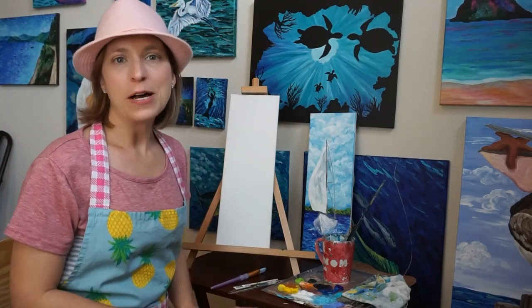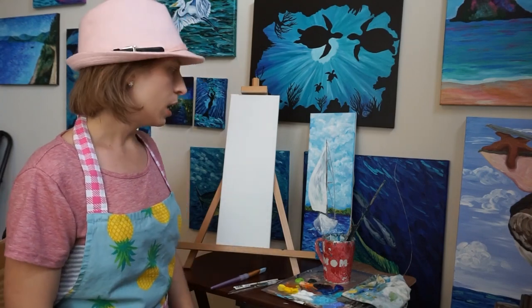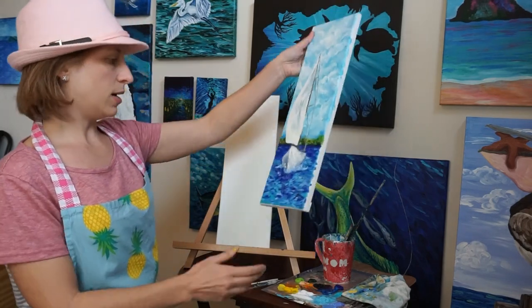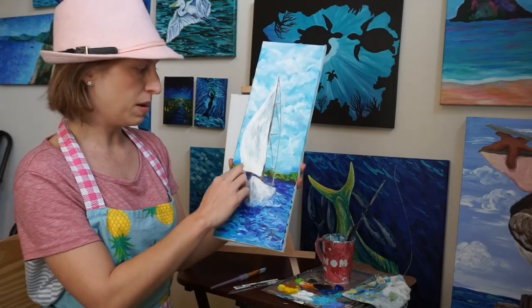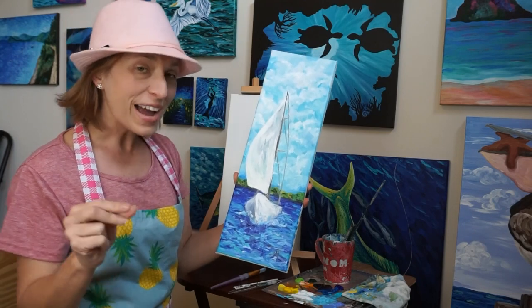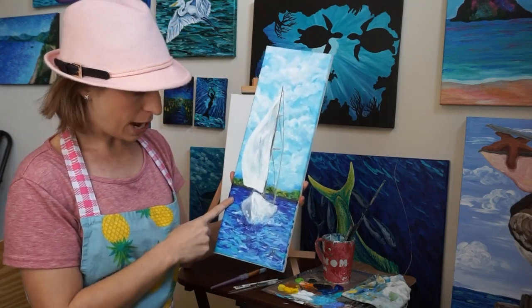Hey guys, it's Amber here again. This painting is a little bit more geared towards probably intermediate beginner, only because of the sailboat. I just feel like asking a lot from a beginner for this portion, only because of the curvatures, but I'm not saying don't try it, because you're only going to get better the more you do it. So this is the painting we're going to do today.